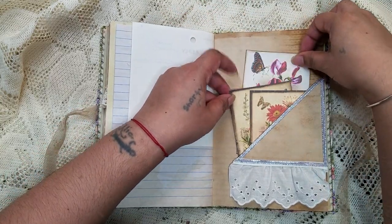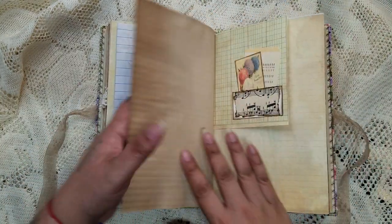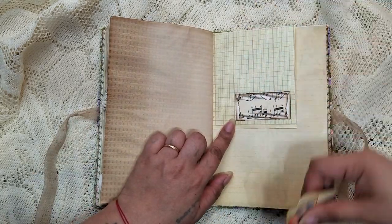I just lined the edges with some ribbon and then some eyelid trim. And then another little teeny pocket there.